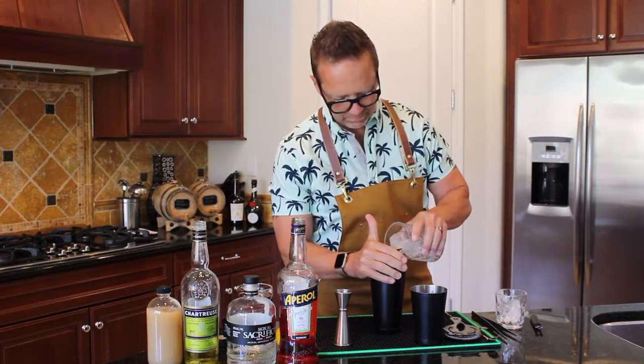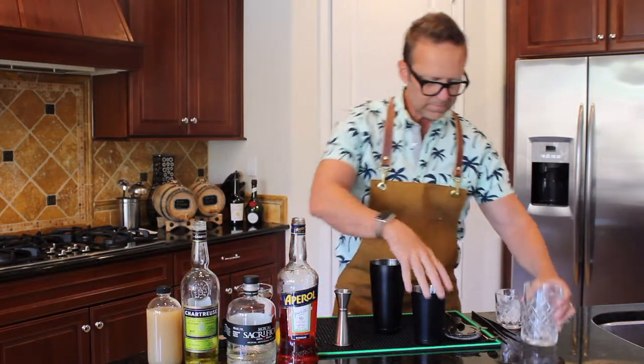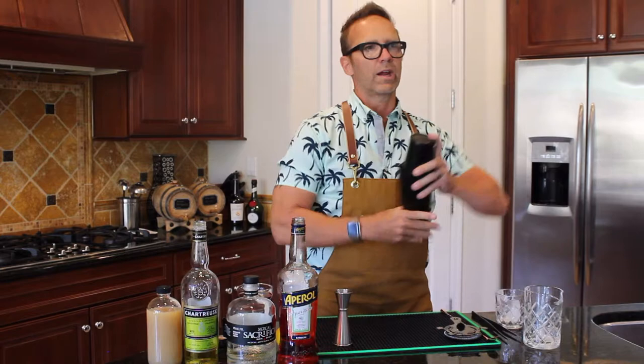Add some ice. There we go. And then we shake.